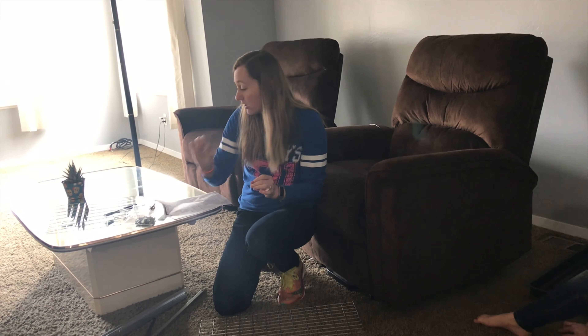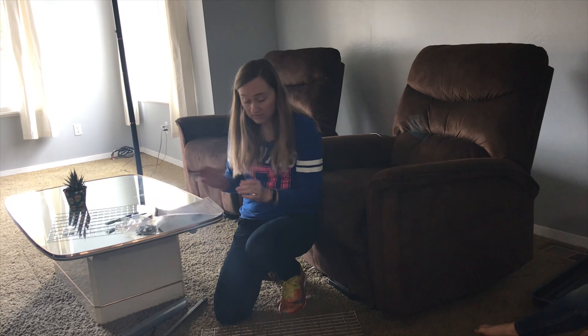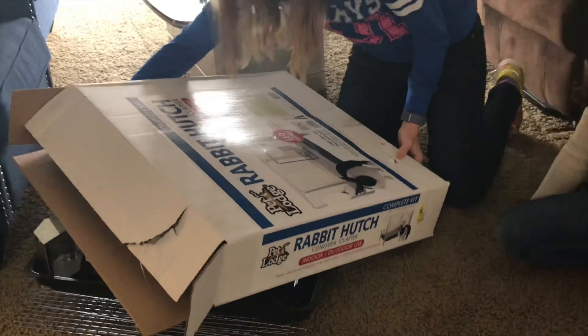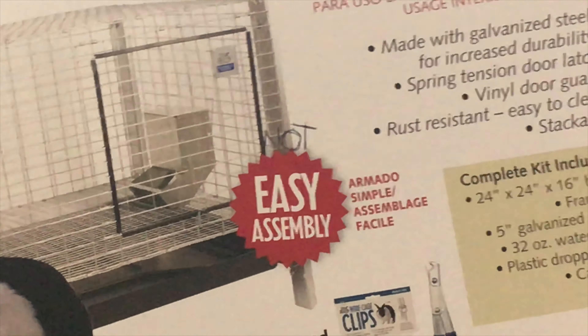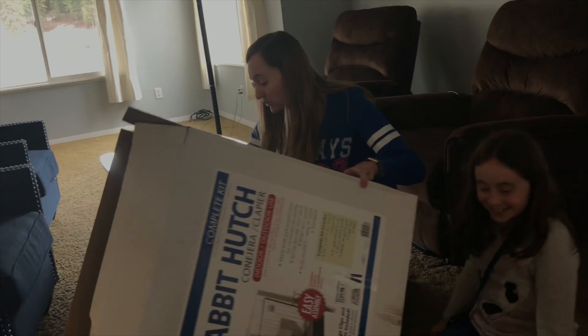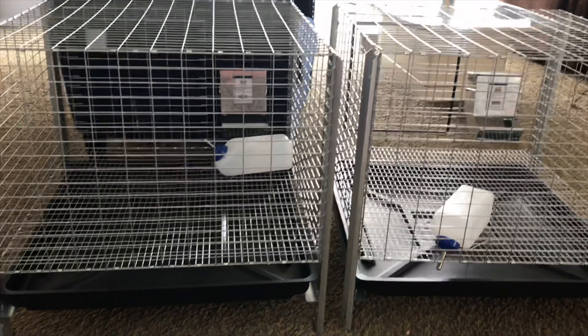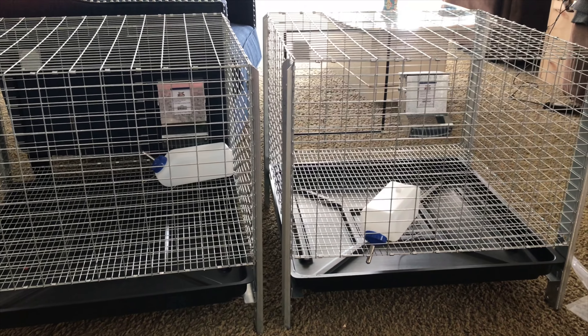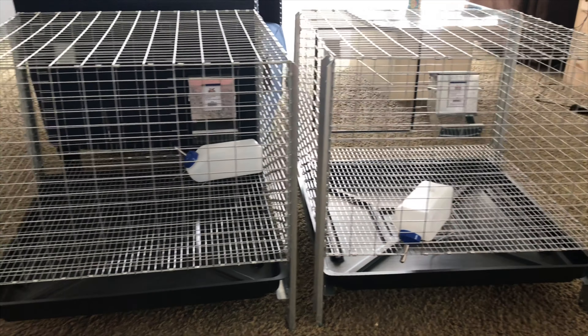Plan B. We're going to wait for Junior to come home because I do not want to bend all these wire clips and do it wrong. So, this is false advertisement — I fixed it. Now it tells the truth. Well, it took a lot of hard work, but I finally got these rabbit cages built. Just kidding. Junior came home from work and built them for me.